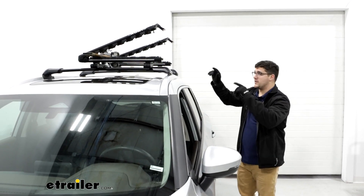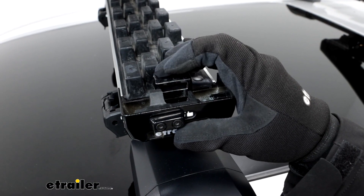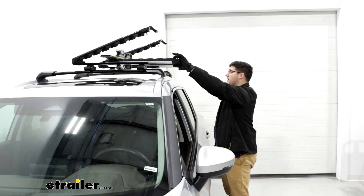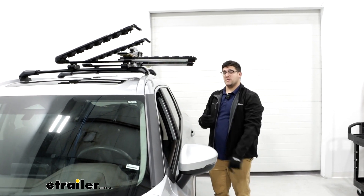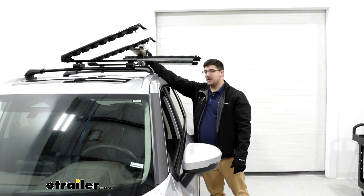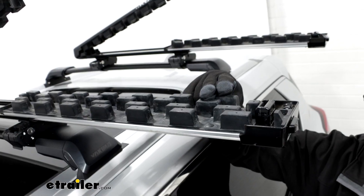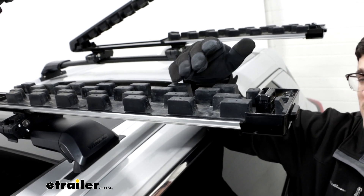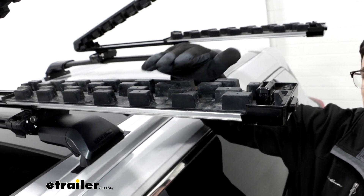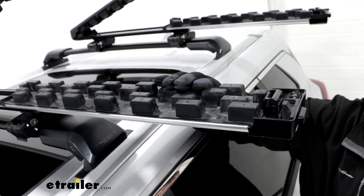One of the major advantages of this carrier is how easy it is to take your skis on and off. If you just grab these two tabs inside of the carrier and pull out, your skis will come a lot closer to you, so you don't even have to step inside your vehicle where you could slip and hurt yourself. We also have these rubber teeth inside the carrier, which give you a little bit of extra grip to prevent your skis from sliding around and bumping one another.